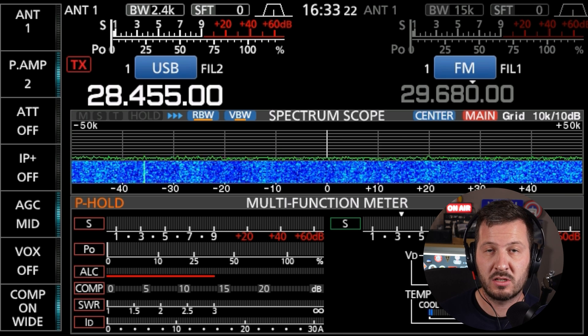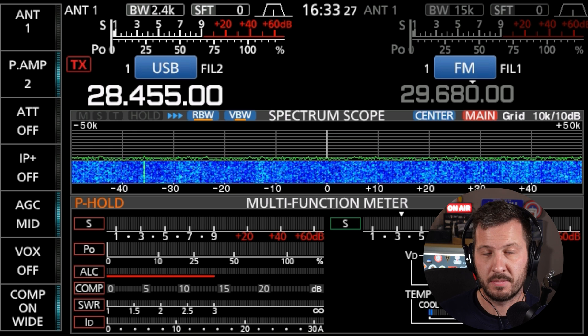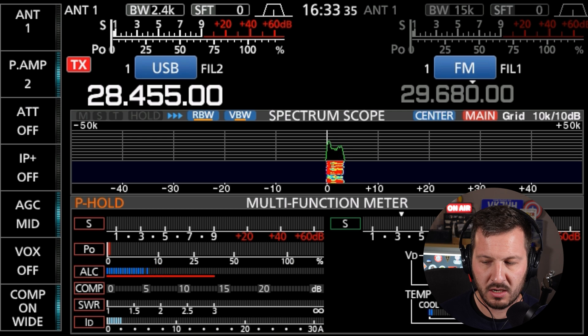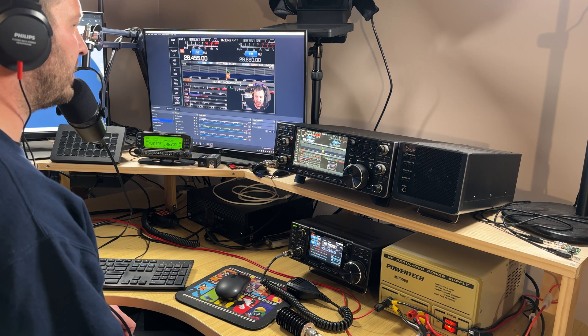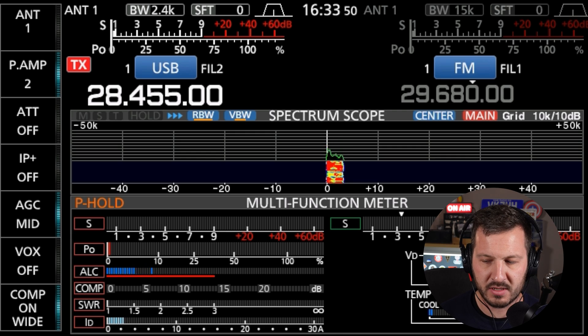No one's come back, so I'll continue to call and make it a little bit longer: 'CQ CQ CQ. This is Victor Kilo 7 Hotel Hotel, VK7HH, in Tasmania, Australia. They are calling CQ CQ CQ on the 10 metre band. CQ CQ. This is Victor Kilo 7 Hotel Hotel, listening.'